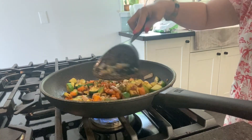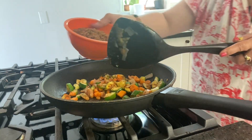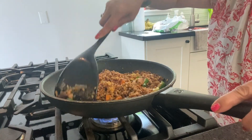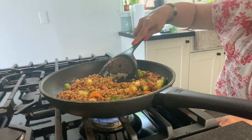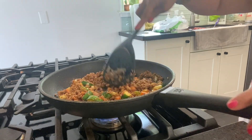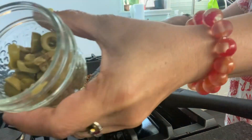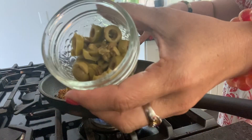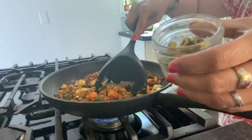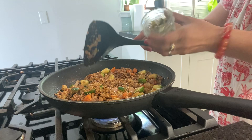And then you can add the veggie ground. You can substitute it with ground beef or ground pork, but today we're using veggie. You can lower the heat down. Season it with salt and pepper. Before you add the tomato sauce and diced tomatoes, first add the olive oil.